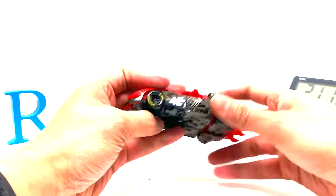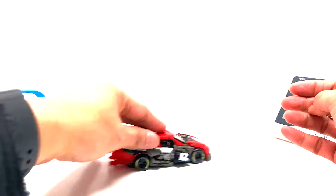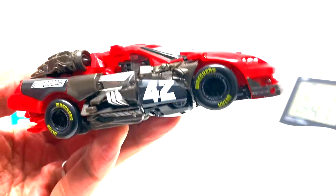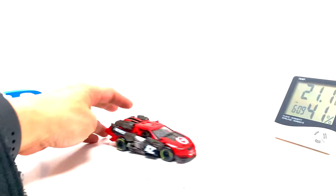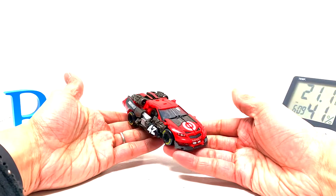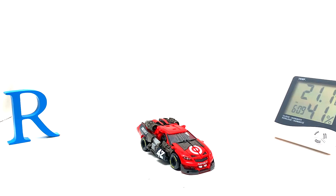That looks pretty nice — this guy looks a whole lot better with all his armor on. There's that Wreckers label on his tires, which is just so cool. I love cars, and this one looks very good. To answer the question: is it difficult to transform? No.